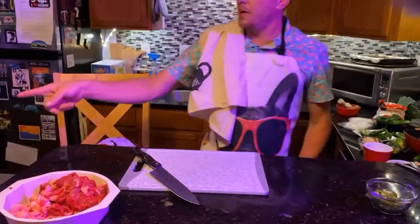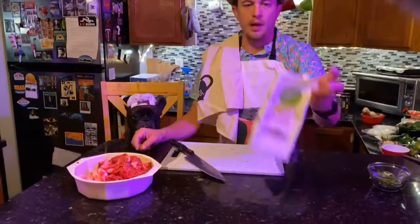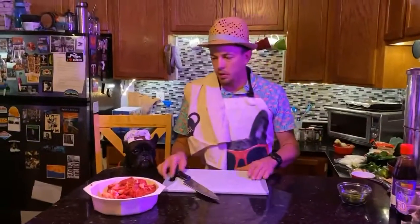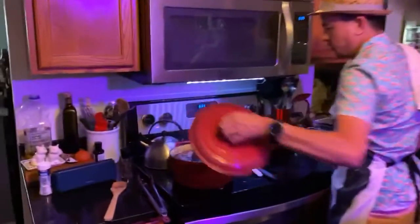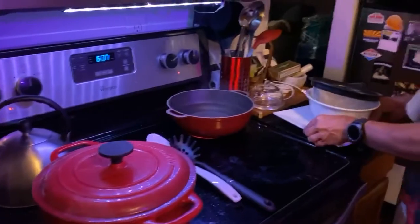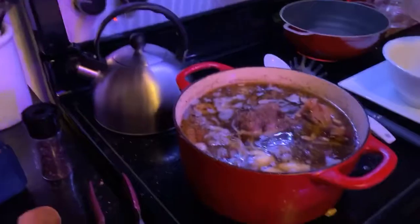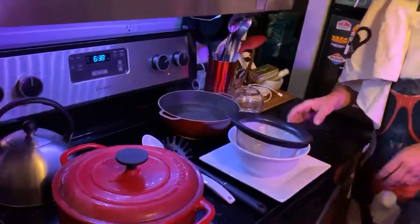I got one thing of beef broth, and then I fill that back up with water — so it's a one-to-one ratio, even though we got the bones and all the other herbs in there. Now we're just waiting for this to boil. Basically, all we're going to do is take this and ladle it in here and strain it, because of all the herbs and spices in there — you don't want to eat those. But you'll get a nice, flavorful broth.